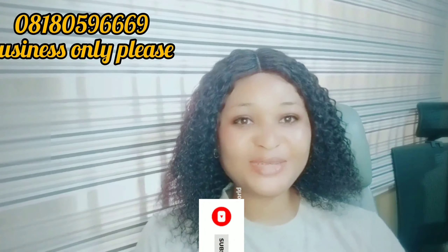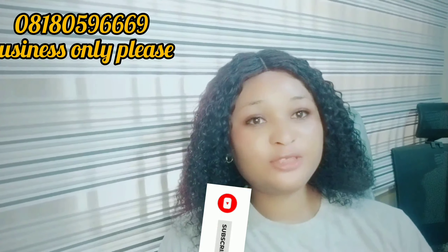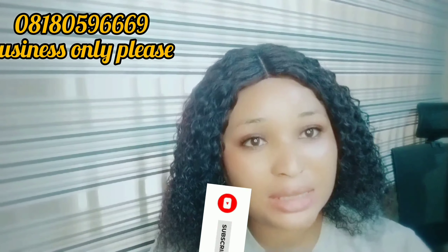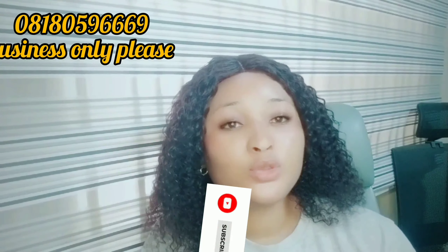Hi beauties, how you guys doing? Welcome back to my channel. If this is the first time watching my video, you're highly welcome. Today we're going to be talking about how to repair your skin — how to repair your damaged skin without getting dark. I know some of you will say 'I don't want to get dark.'